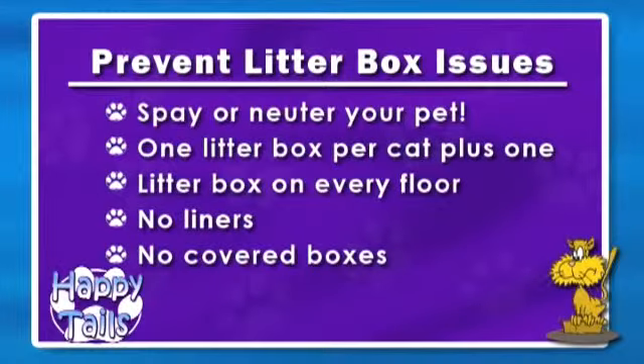If you catch the cat in the act, say 'no,' grab them, take them to the box, and when they use it, reward them. But then you need to become the detective and figure out why your cat isn't using the box. Do you have cats marauding outside that are spraying on the outside of your house, causing your cat to become territorial?